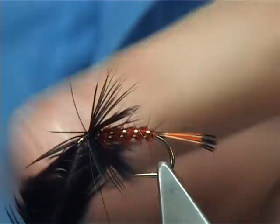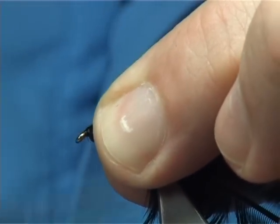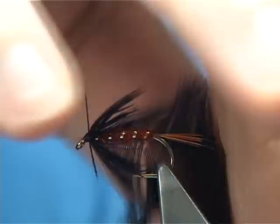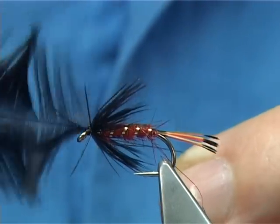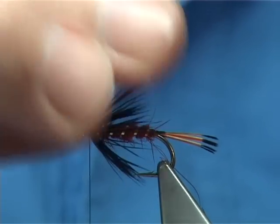Now I'm winding the thread down. When you fold back everything that's going forward, including the hackle, bring the thread up from the front, making sure it's tucked back, keeping the thread tight — you can break this off. That's you ready for your wing.